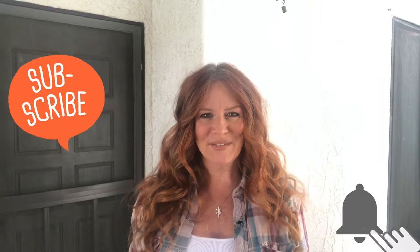Hi everybody, welcome back to Donna's DIY. If you're into chalk painting and DIY projects, then this channel's for you. Make sure to hit that subscribe button and notification bell, because each week I post a new video.